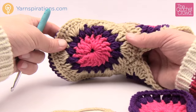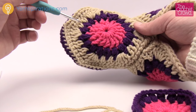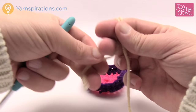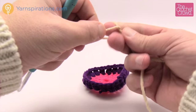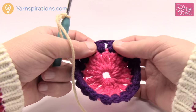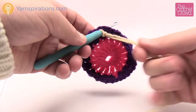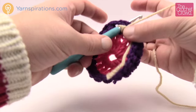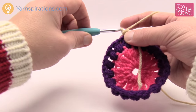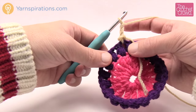The pattern for round three is: corner of five double crochets, then two double crochets into the next space — repeat all the way around. The middle one of the five is the center of the corner. Let's begin: create a slipknot and go into any one of the chain-one spaces between clusters. Join the yarn, chain three — that counts as a double crochet — and double crochet again into that same space.